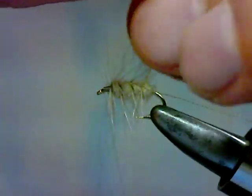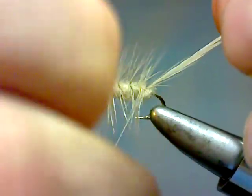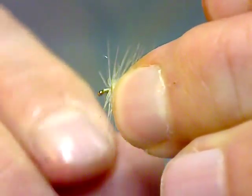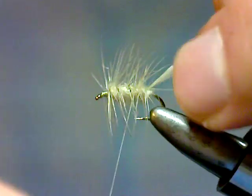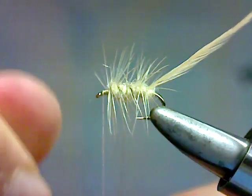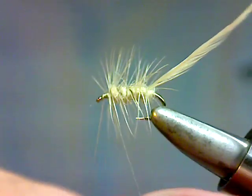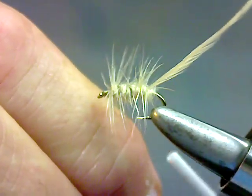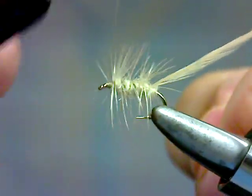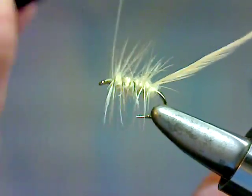We're going to get that tag on the thread. Lift that up and palmer it back through the fly, right back up to the eye. When you get to the eye you're going to want to do one wrap behind, one in front, one behind, one in front. Tie that rib off.